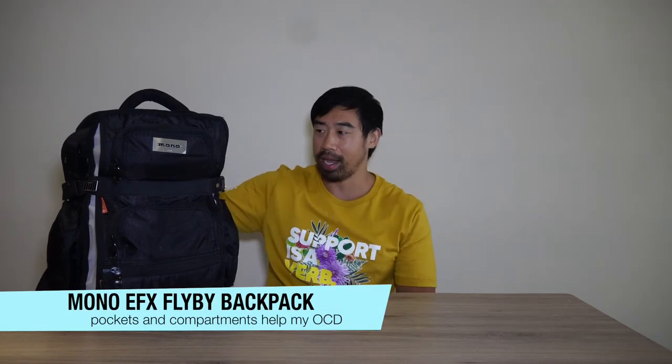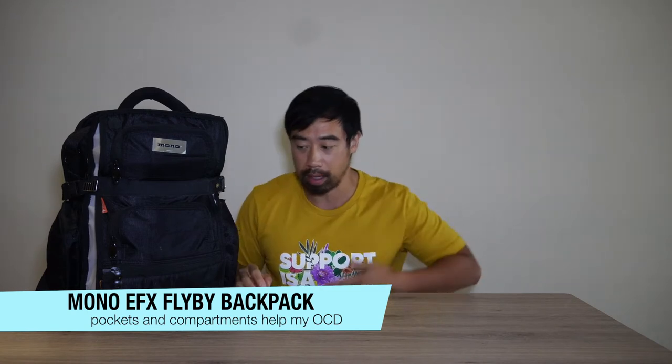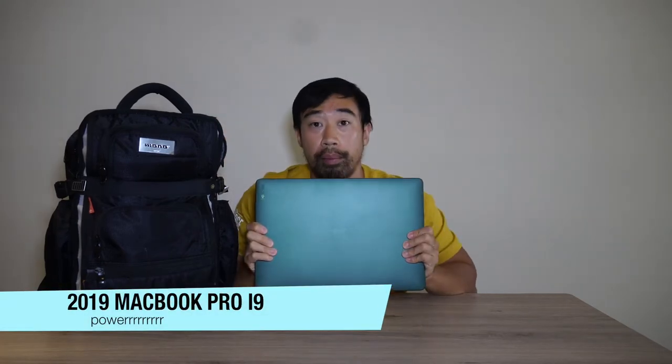We're going to start with this bag right here. I carry the brains of the operation inside this bag — the Mono EFX Flyby. It's got all these great pockets, pockets where you wouldn't think there are pockets. The first thing is my MacBook Pro, a 2019 i9, maxed out. It allows me to do so much because I tend to use a lot more synths and VSTs than sampling, and sometimes I don't have the patience to freeze and convert to a wave file.